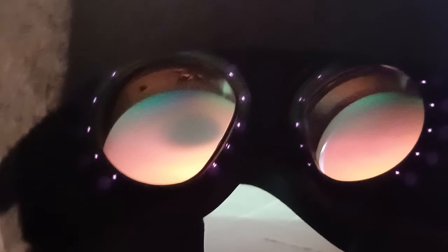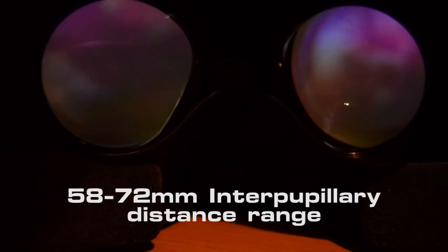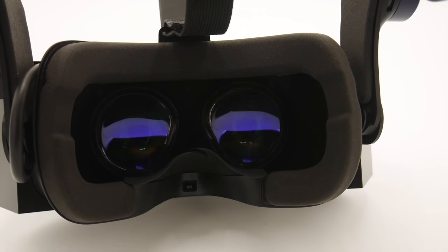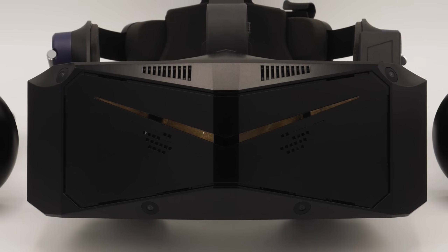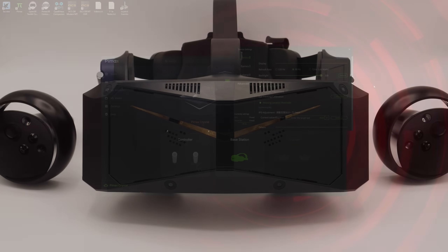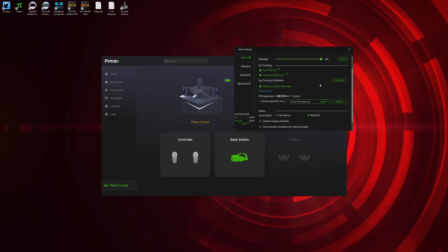Moving inside, the headset features Tobii eye tracking, enabling automatic IPD measurement and motorised adjustment every time you put it on. Combined with on-screen guidance to position it for a good picture — although not quite perfect — it'll help newcomers get a great visual experience. There's next to no light leak at all, no nose gap to peek through, and no double vision issues. Ironically, as the headset currently has no passthrough camera mode, interacting with the real world is much more of a chore unless you remove the nose shield. You can of course enforce a set IPD if you wish, skipping some of the setup.